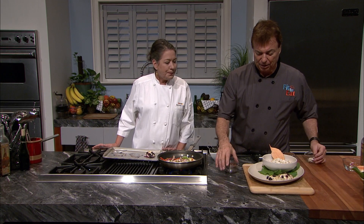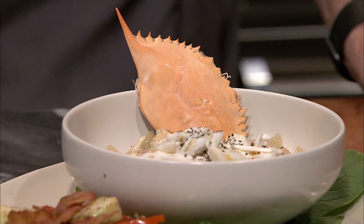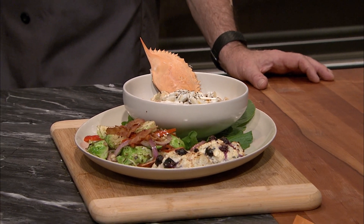On today's Fit to Eat, Chef Rob Stinson prepares a crab meat bisque using fresh ingredients. Bisques are creamy, thick soups that usually contain seafood. And guess what? We're adding a twist: green tea. It's going to be a fun one.